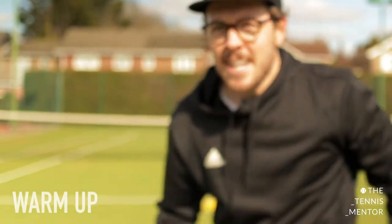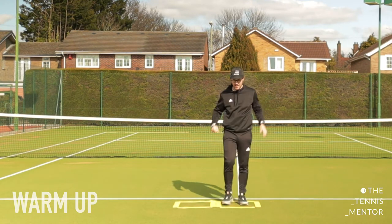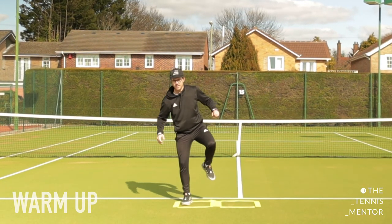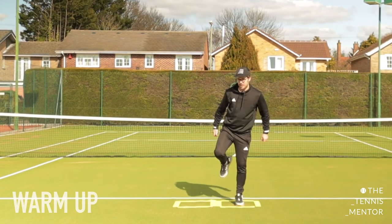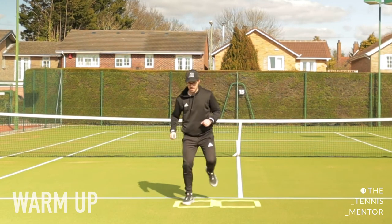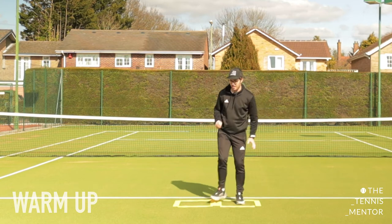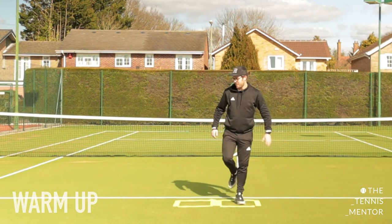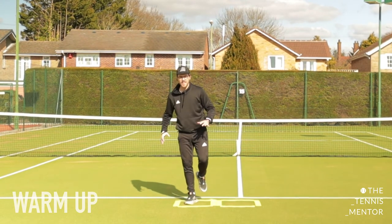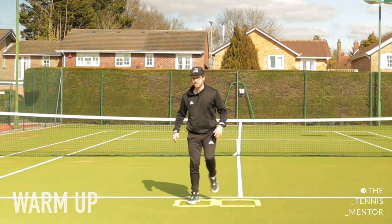Well done - that was the first part of our warm-up. Second part: we're going to do it on one leg. Starting in the first square, stand on one leg - the leg nearest the net is going to be in the air - and hop over, landing on your other leg, then hop back the same way. We don't want to do this one fast because we want to hold our balance: one, two, three, hop. This shows you've got really good balance. If you're a bit wobbly don't worry - keep practicing and your legs will get stronger.